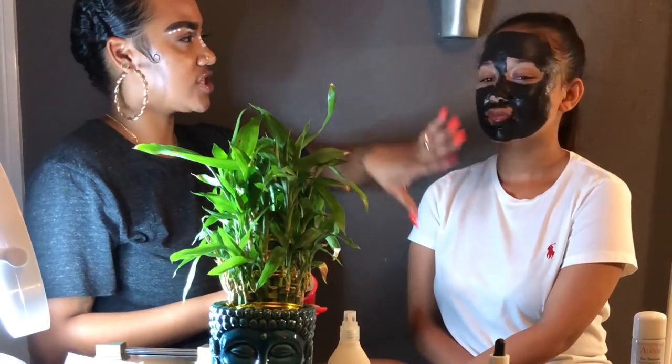You're going to leave this mask on for about 15 minutes. It's just going to start to turn charcoal gray and dry up. After that, we'll proceed with our next steps.